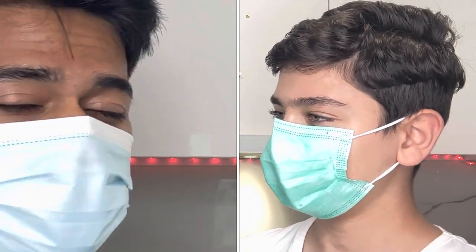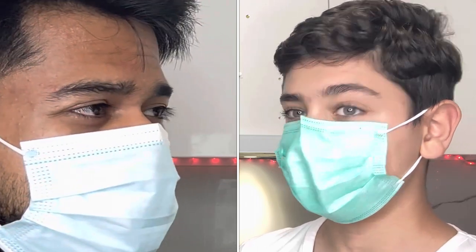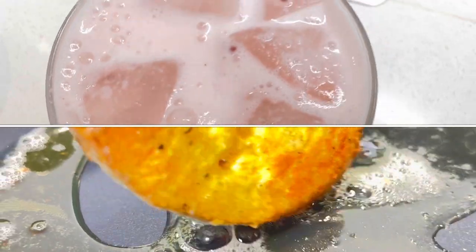And since it's summertime, we can make a summer drink which will be like lassi. All right, let's do it. Three, two, one — let's look at today's ingredients. Today we are making a French toast and a mango slash strawberry lassi.